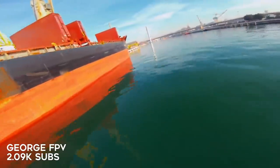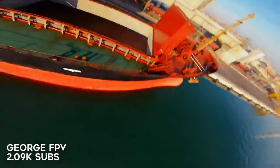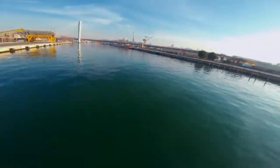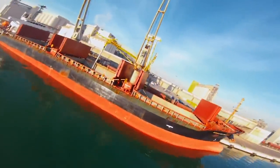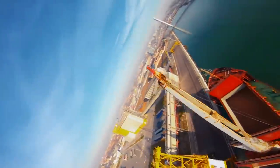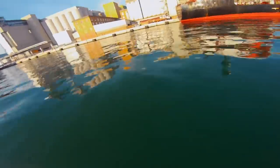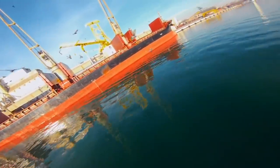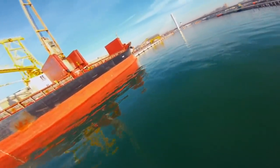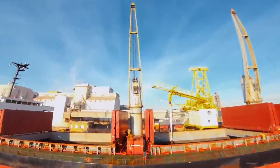Here we have George FPV and the title of this video is 'This Is Not a Simulator,' and I can see why he called it that because it really does look almost CGI. I don't know if it's the color grade or if the boats are really just that vibrant, but the flying is also really crisp. George is always bringing the fire — great location, great use of location. Keep killing it George, you're always impressing us.